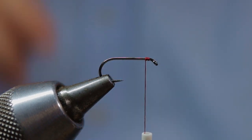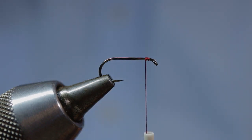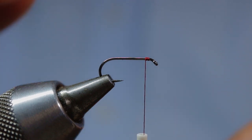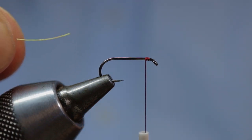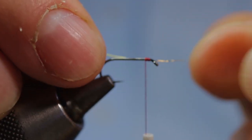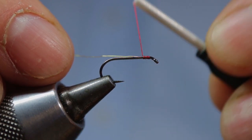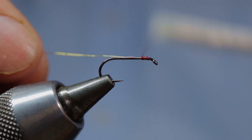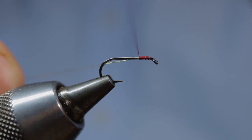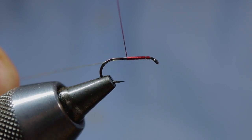For the rib of the fly, we're going to use some fine gold wire. Simply trap that down and mount it in with nice touching turns of silk going back down the hook shank. If you trap the wire in quite early on within the dressing, you alleviate any bumps within the final dressing of the fly. Bring yourself down the hook shank to a point somewhere between the point of the hook and the end of the barb.